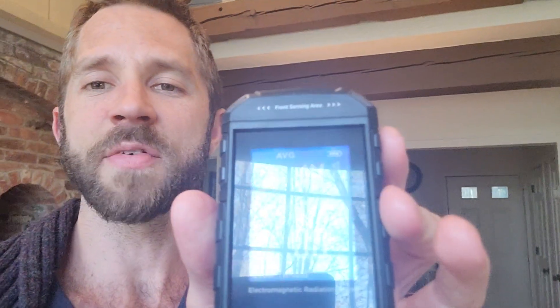What's nice about it is, first and foremost, it's very small, which I like — I actually thought it was going to be bigger. It's wireless, it's rechargeable with an Android cord, and it measures the electromagnetic frequency, radiation, sort of electrical field in any given environment.